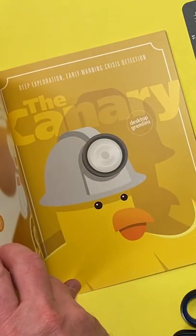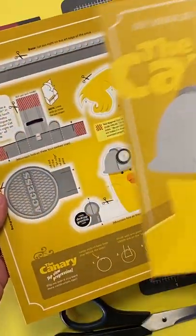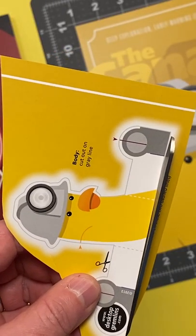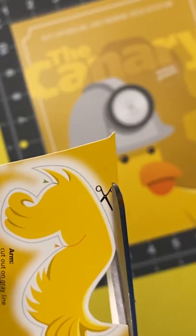This is the story of the Canary from my paper sculpture book, Desktop Gremlins Volume 1. Say goodbye to busted equipment and buggy computers for good. Install the Canary Early Warning Crisis Detection System on top of any piece of equipment or device to keep it in tip-top shape.